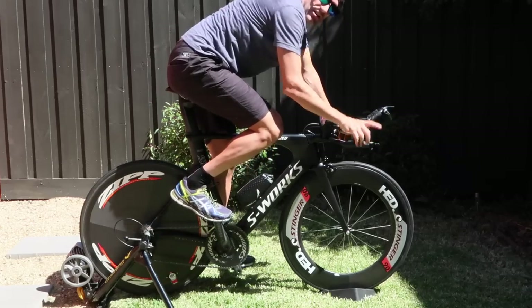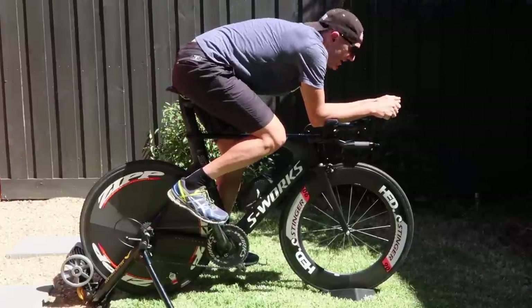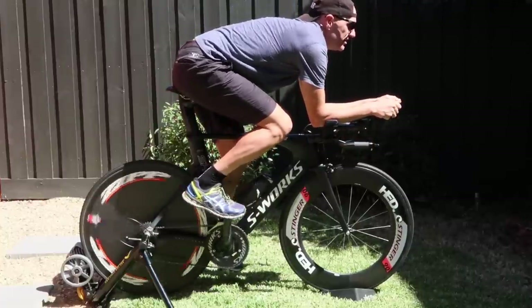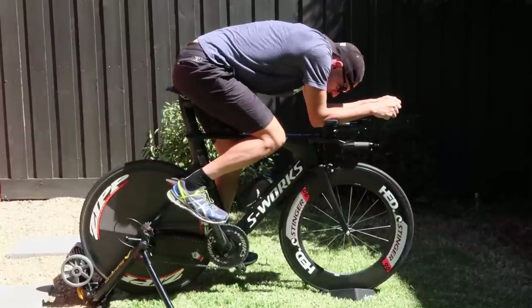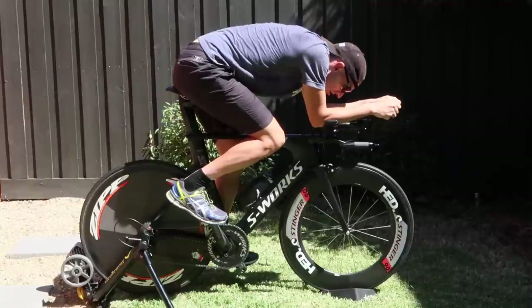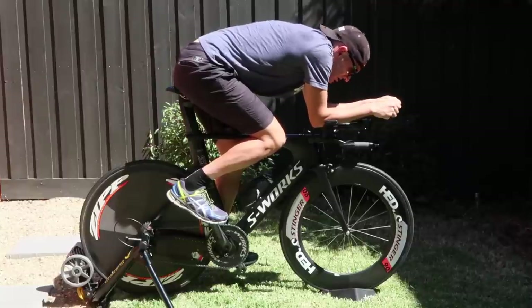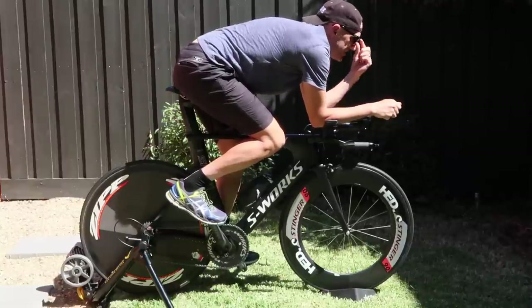I paid nearly a thousand dollars to learn this one tip from the wind tunnel: keep your head down — simple as that. Most people ride looking up the road with their heads pointing up, and sure you may feel quick like that, but moving your head makes a whole other difference. A simple head position change from up to down, with no other position changes on the bike at all, and you'll save yourself a ton of time.